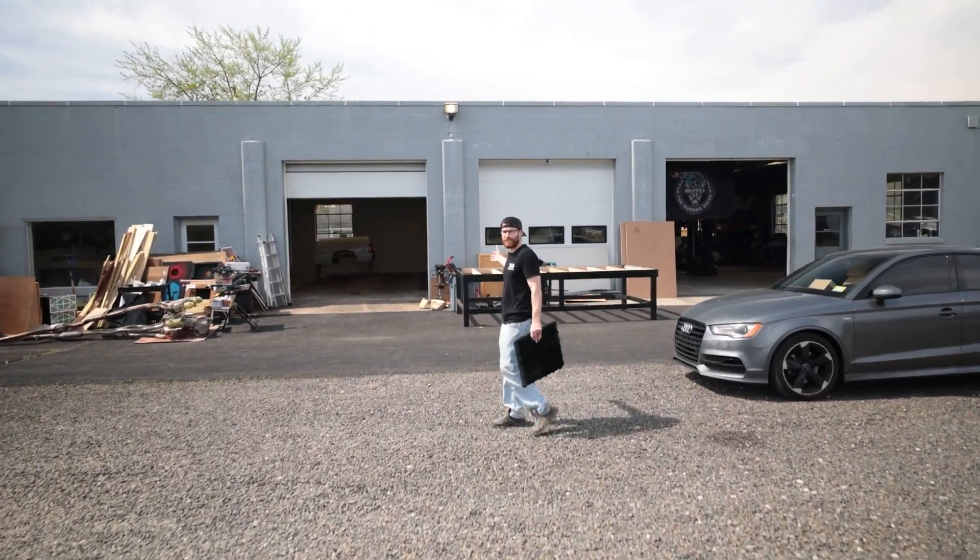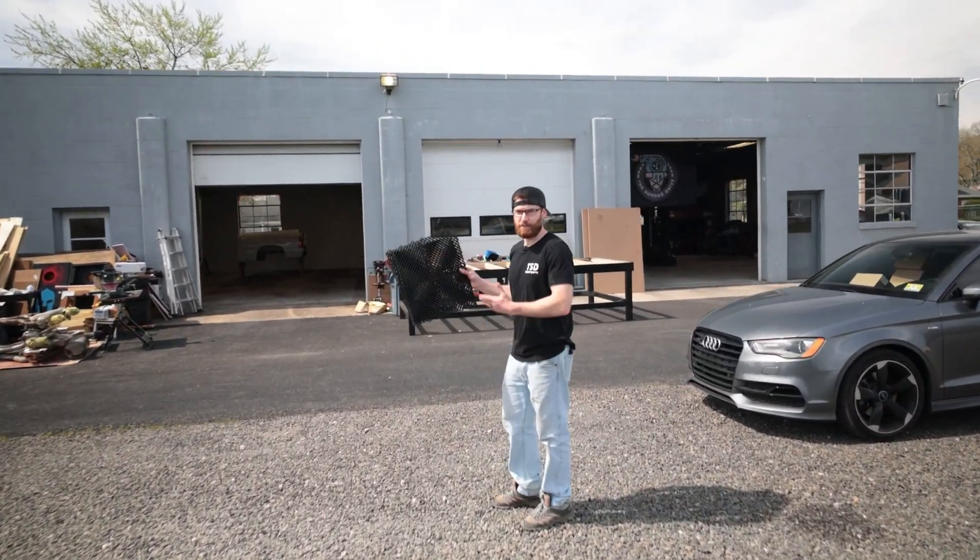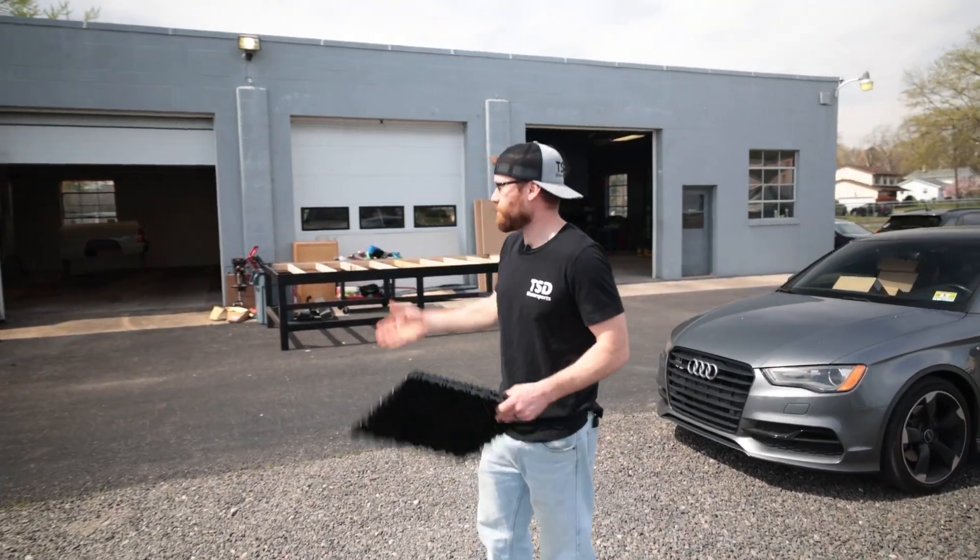Cliff from The Sunday Drive. Welcome to our shop. Today, we're going to be adding some Swiss Tracks flooring to our rat bay.